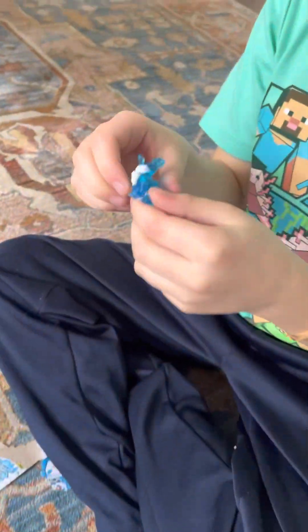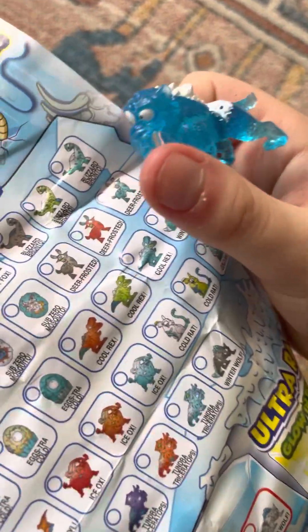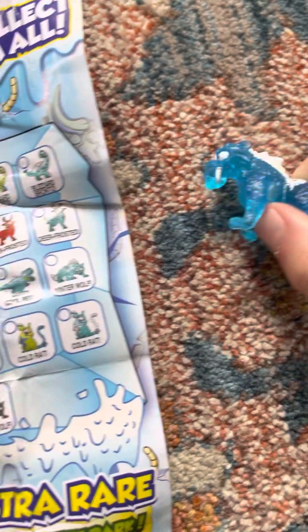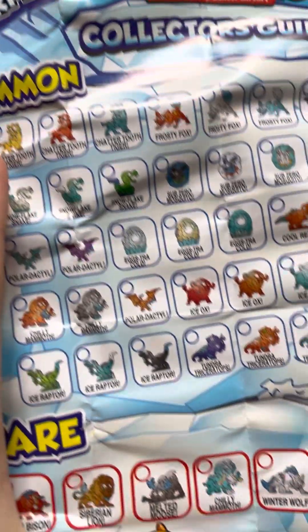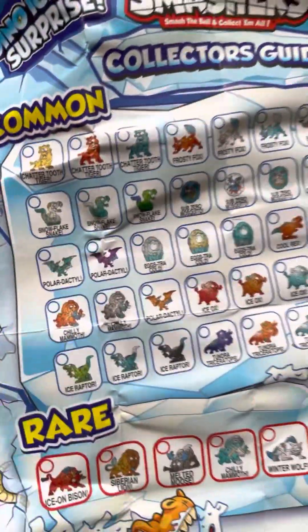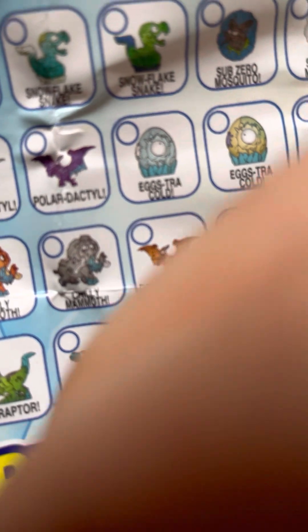This is cool! We basically got a blue — hollow, I'm pretty sure, something like that. Let me see where this one is. I'm pretty sure we got... wait. For a second I thought it was this one, but no. So I don't know exactly where it is, but we got this one. I guess maybe it's rare. Check it out!